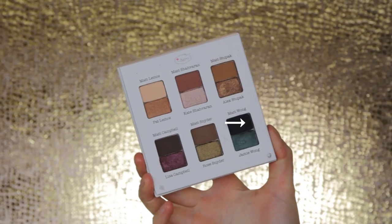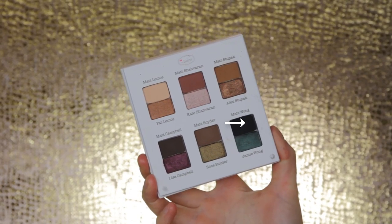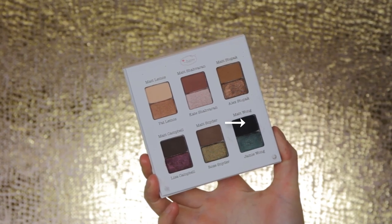Then I'm going to use this black eyeshadow to create a line, which will be my cut crease line.